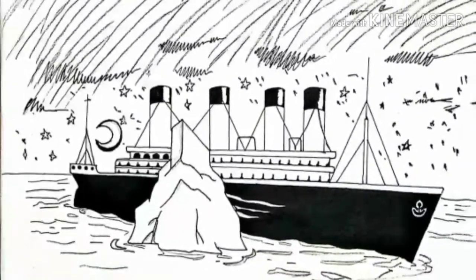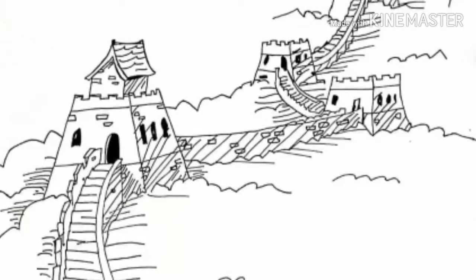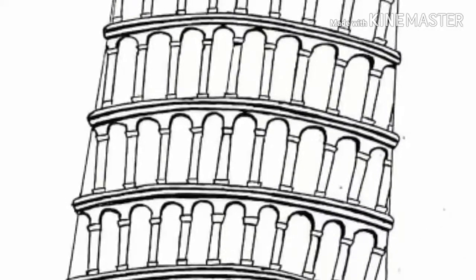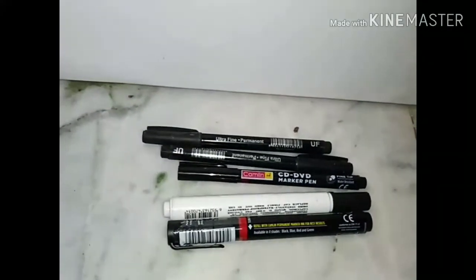After the pencil, the next thing used to highlight the painting is a marker. I will use this type of marker. It is easily available at your nearest stationery.